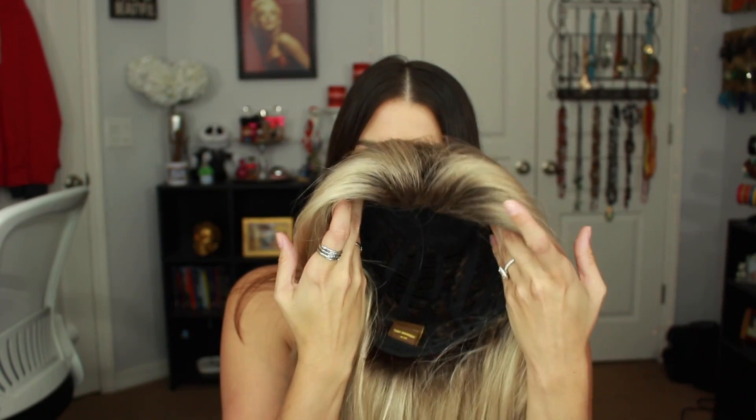The wig itself came parted kind of to the side, but I am someone who does not wear my hair that way. So I just felt like the bangs did not flow well around my face. So I did go ahead and style it a little bit differently than they have it online. Each person has a different kind of frame to their face, so everything's not going to work the same for everyone.